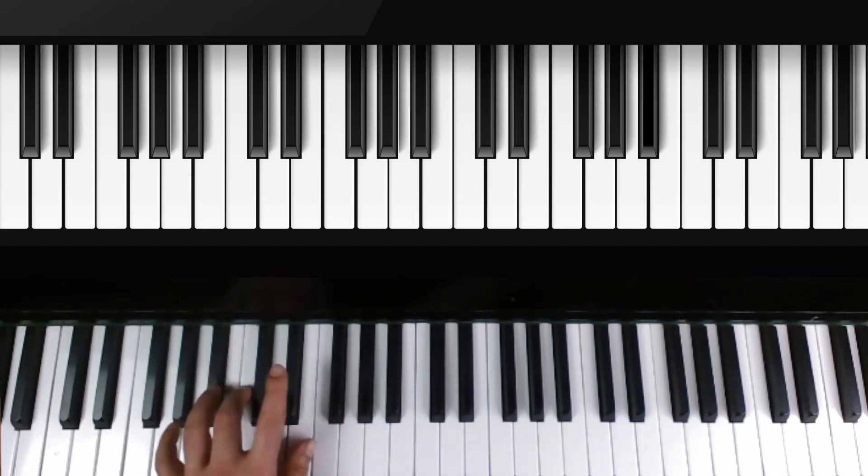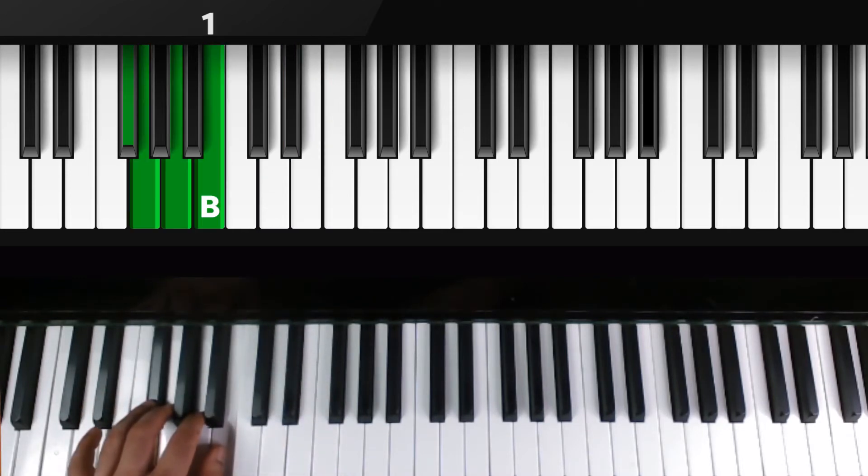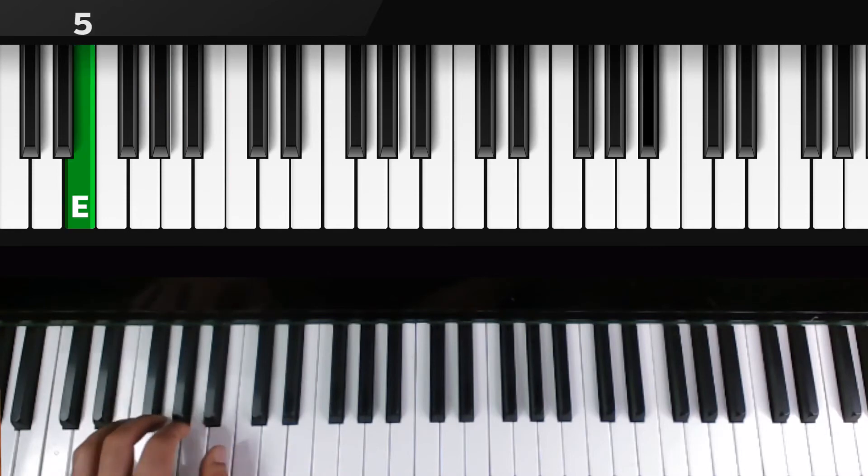Next group of three — thumb goes to E. Then go down one more time to the group of four with thumb over B, and your pinky is already over E, so press that down. Now we're done.